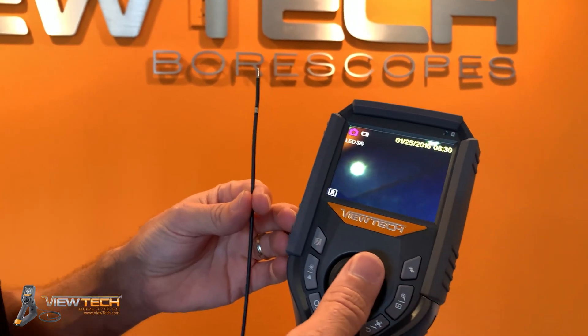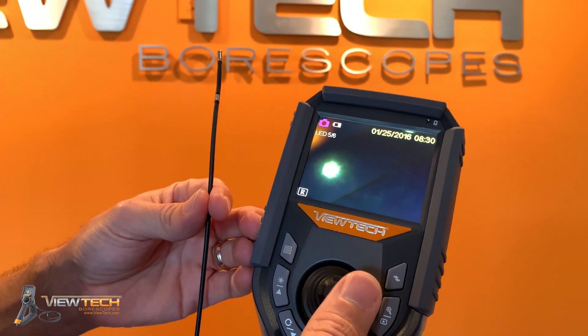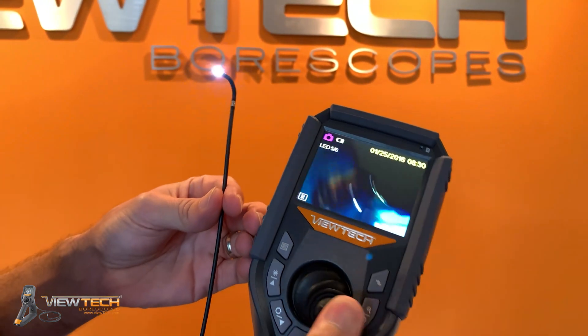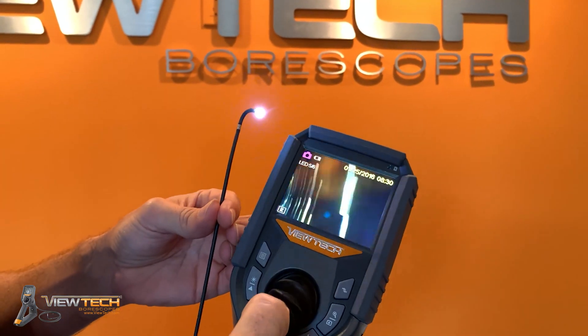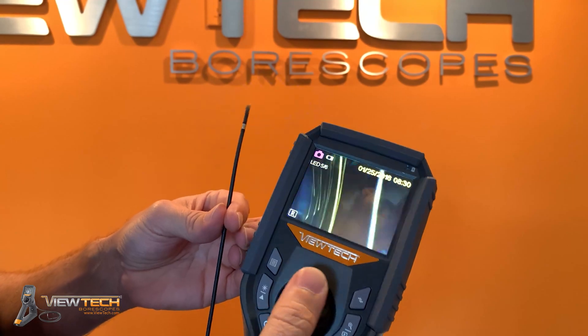This is our 2.8 millimeter VJ3, and it is 360 degrees or all-way articulation, so wherever you move the joystick, the insertion tube will point.